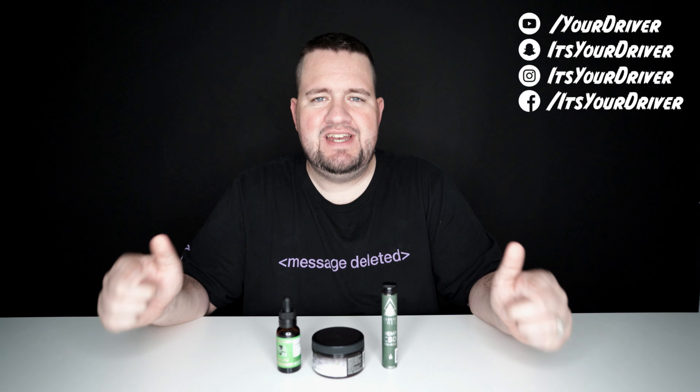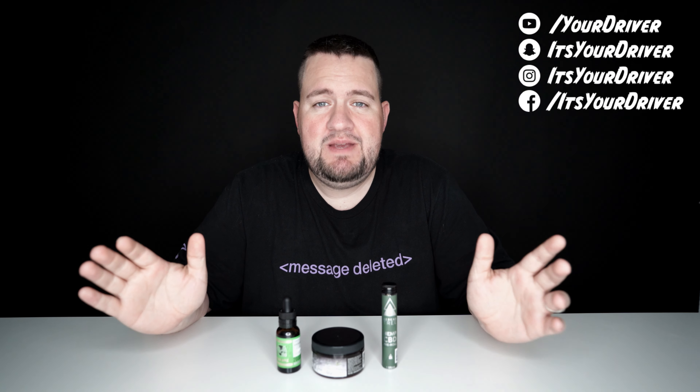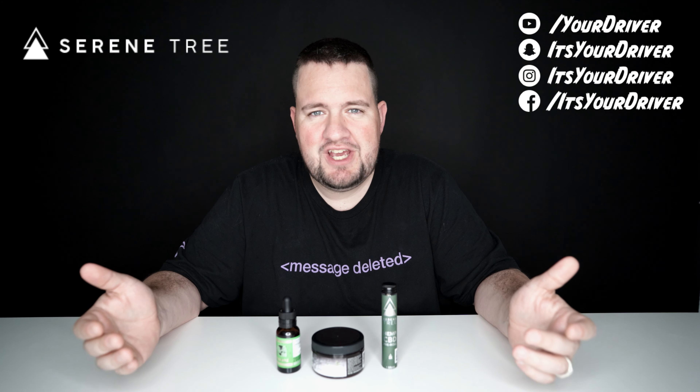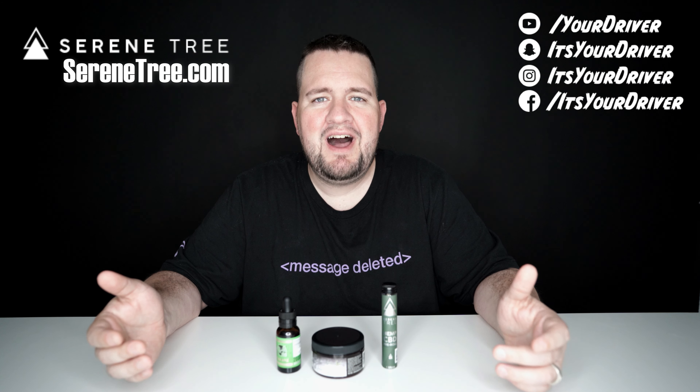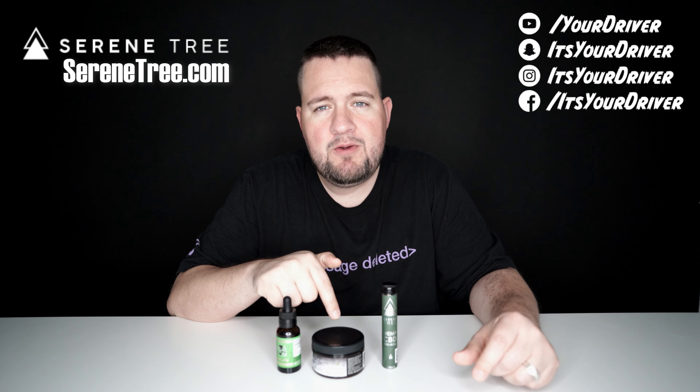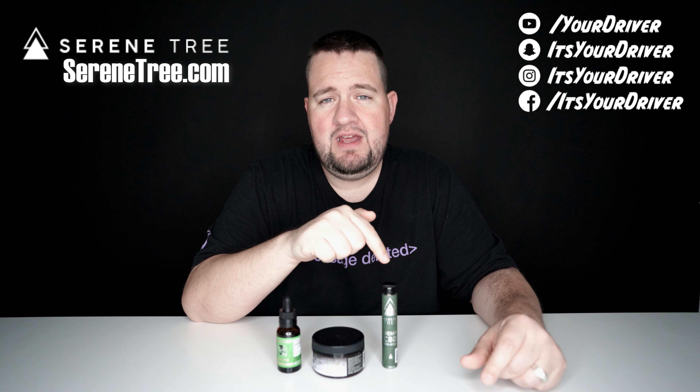Hello YouTube, it is your driver and today I'm going to be reviewing some CBD products that came from a company by the name of Serenetree. You can check them out online at serenetree.com. We have a CBD tincture, we have CBD gummy rings, and we also have a CBD pre-roll.